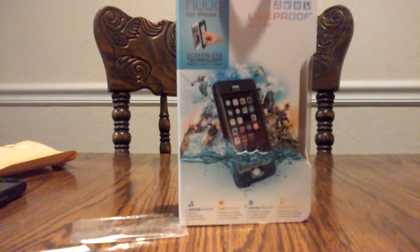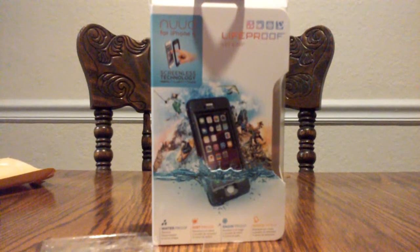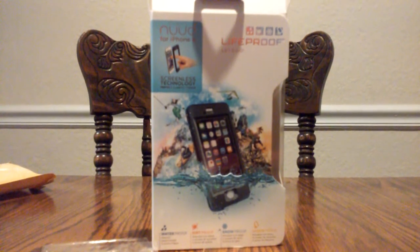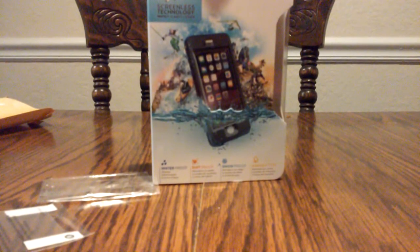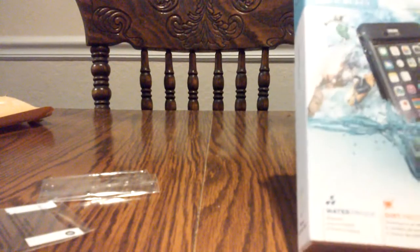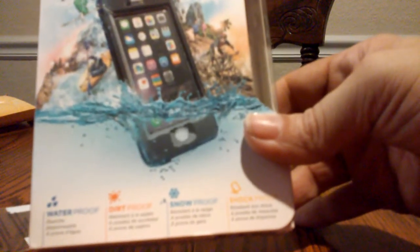Hey everyone, welcome to Fun Pets and Kids. Today I'm going to give you a review on a LifeProof Nuud case for an iPhone 6. And it is, according to this, waterproof, dirt-proof, snow-proof, and shock-proof.